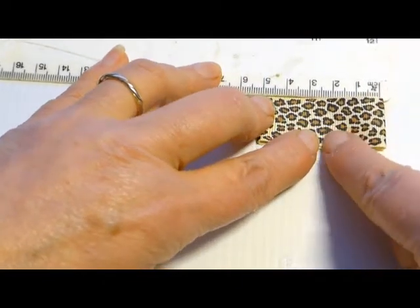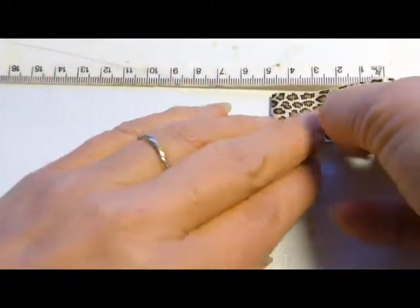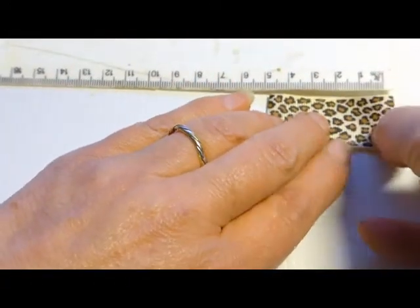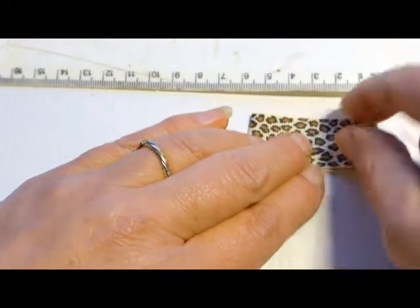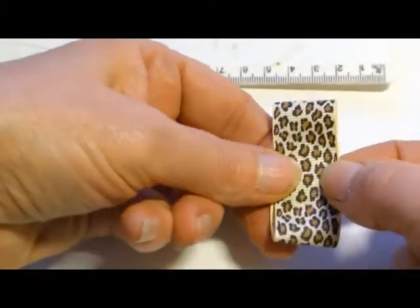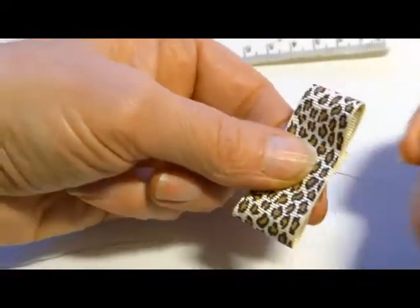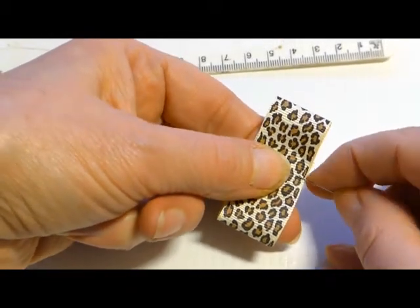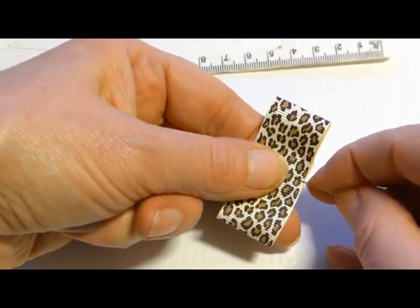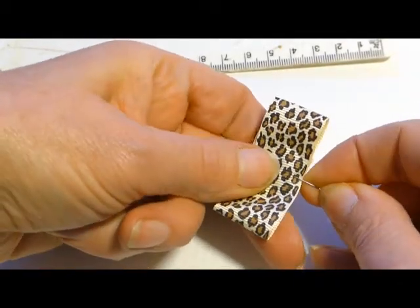The next thing I do is find just under the three centimeter mark - this is where I'm going to have the center of my bow. I've given myself a really good knot on the end of the thread - no namby-pamby knots here, because no one's going to see it anyway; it's going to be hidden. You need a good knot because you're going to be pulling on this.